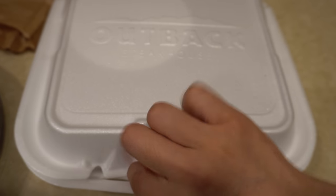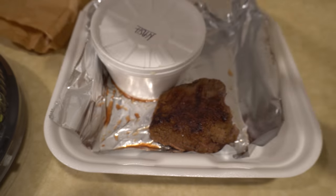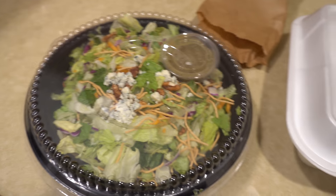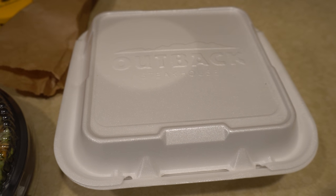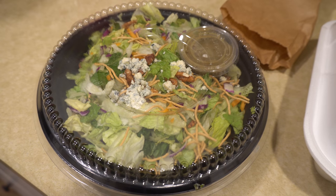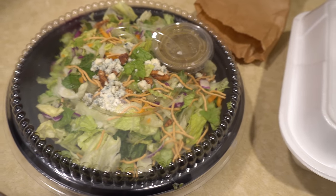Alright, I got my order. Six ounces of steak — that's it. And mashed potatoes. This is my bread — their bread is so good, I need to eat it right away because it's losing its warmth. And I have my blue cheese chopped pecan salad, which is exactly what I expected — great. I think I'm going to eat the steak first because that's the most important one. I was considering saving the salad for another meal but I'd rather eat it fresh.